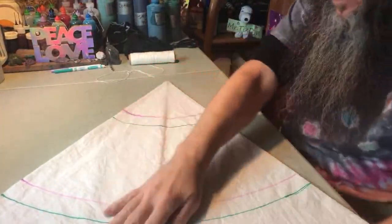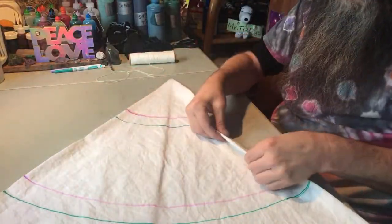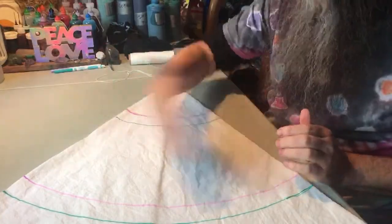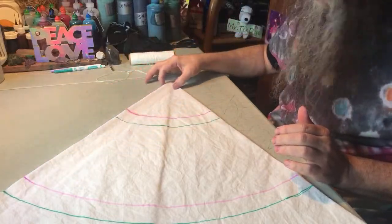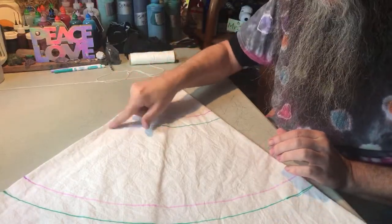I like to lay this down so the three folds are away from me, and on this side we have just a single fold. These folded edges are where the center of the peace sign will be, and the two legs of the peace sign will come out of those three edges here.